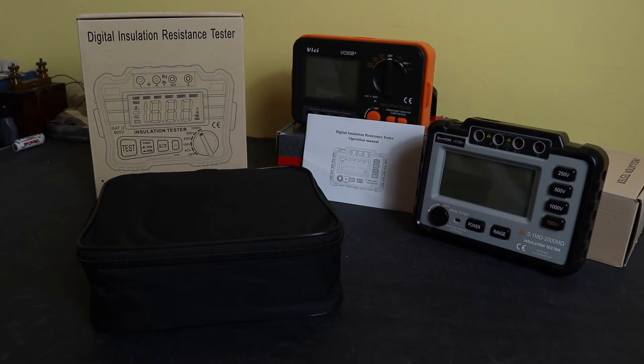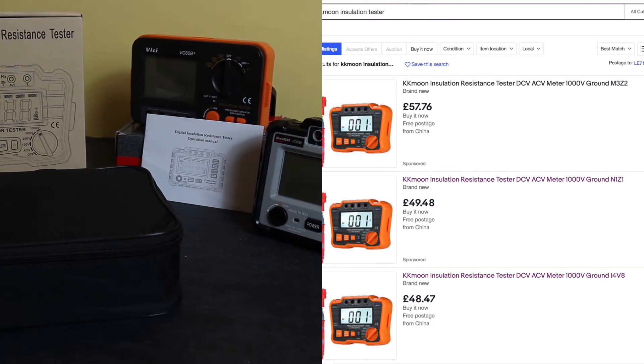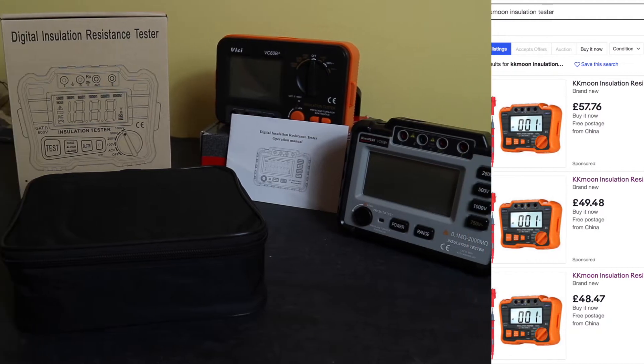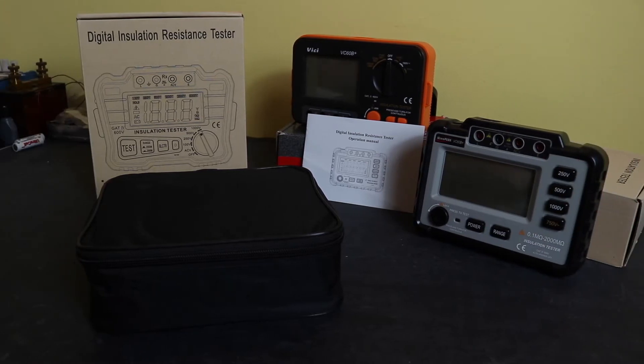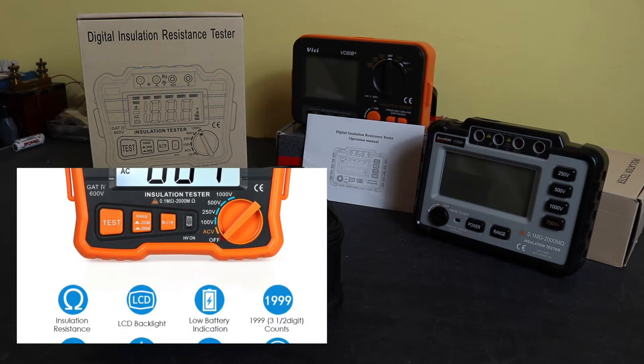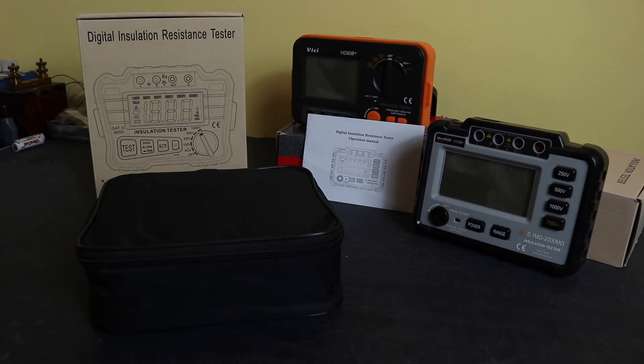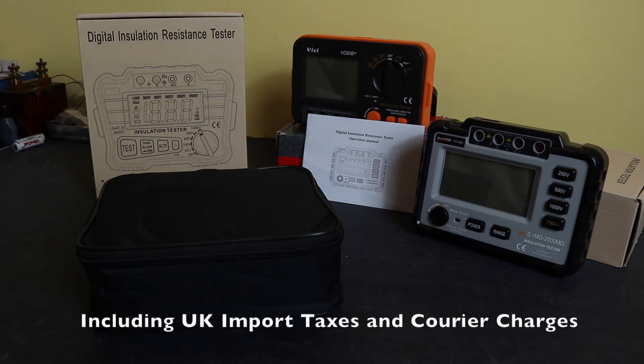This is predominantly available in the UK from eBay and AliExpress rather than Amazon stores that actually hold stock — you usually have to import this unit in from China. It shares the same mould as the two VC60B units you see on the right: one from Vichy and one from Windspeak that I reviewed in a previous video. This unit usually retails somewhere between £55 and £70.